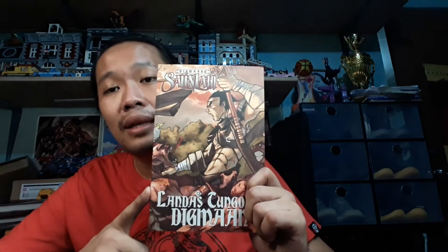Digmaang Sanlahi: Landas Tung Digmaan — this is a prequel to my Digmaang Sanlahi comic book. And then we'll have the Digmaang Sanlahi Omnibus, which is 360 pages of comic books. If you're just trying it out, you could start with Landas Tung Digmaan. If you like the full experience, you can buy the Omnibus — it's more than an inch thick, features a lot of comic book artists, and it's in black and white. Landas is also part of this one.